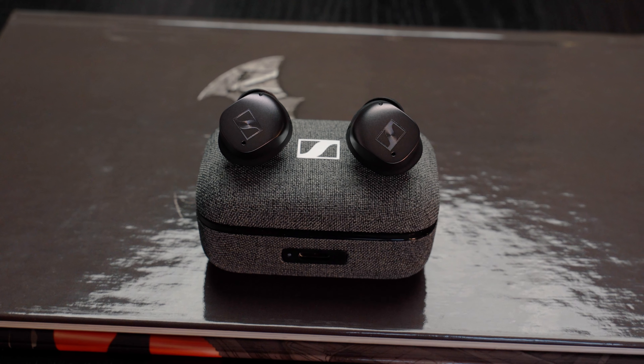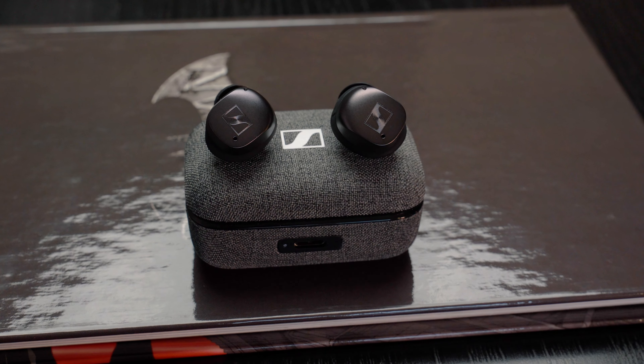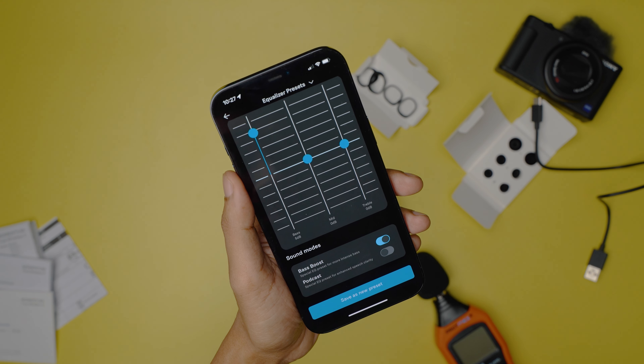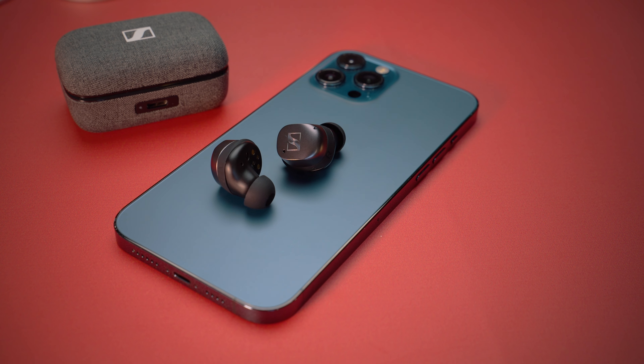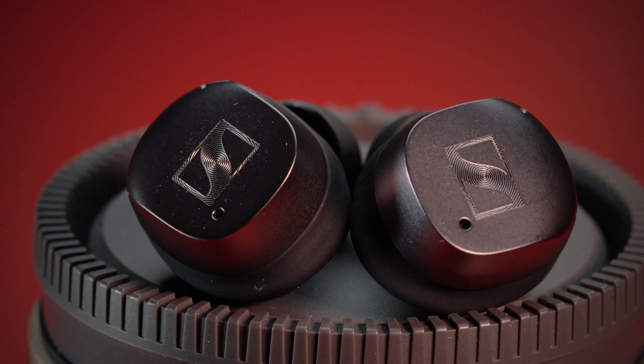If bass is your game then you should look elsewhere, as this is not one of the strongest sides of the Momentum TW3. I tried tweaking their three-band equalizer with the bass boost feature but still felt the bass was not deep or thumpy enough. The focus is clearly on the mid-range and treble — both sound very detailed and authoritative, so in some songs you'll hear a lot of hi-hats, cymbals, and snares but not a lot of bass or toms.